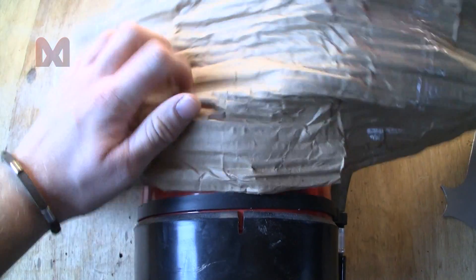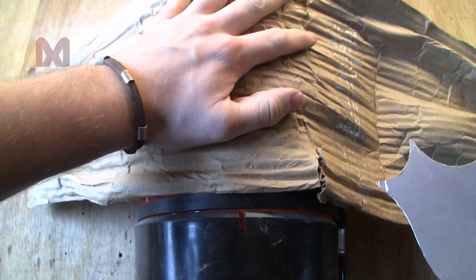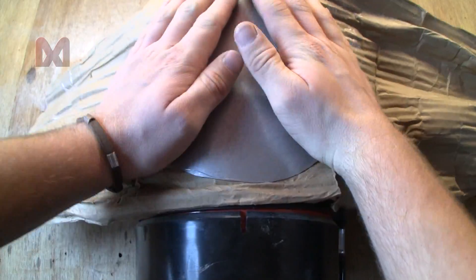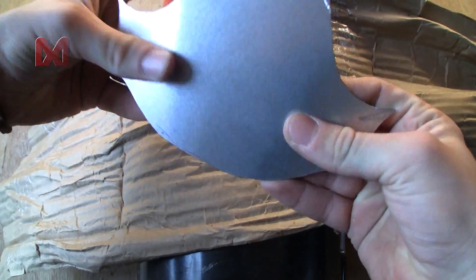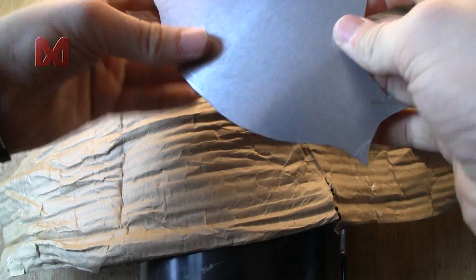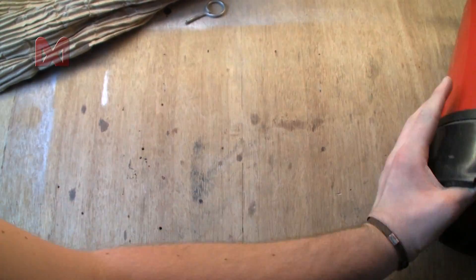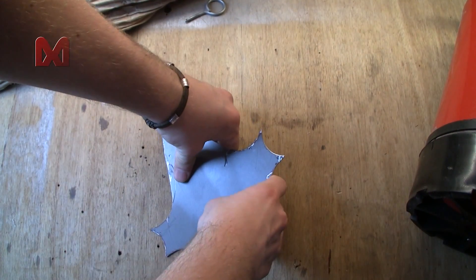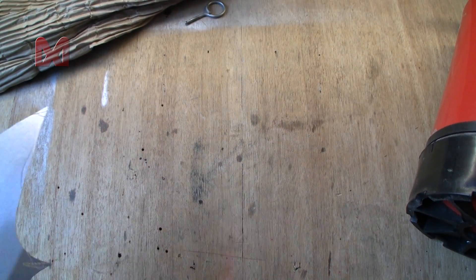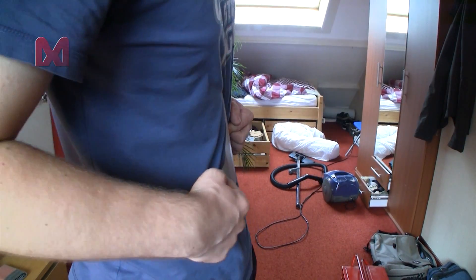I use some cardboard to protect the paint against scratching. Just bend it a bit — put it to the side, put it in some more. This looks good — you just want it to follow the curves of your belly.